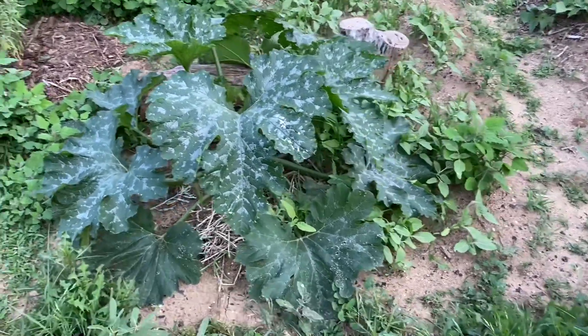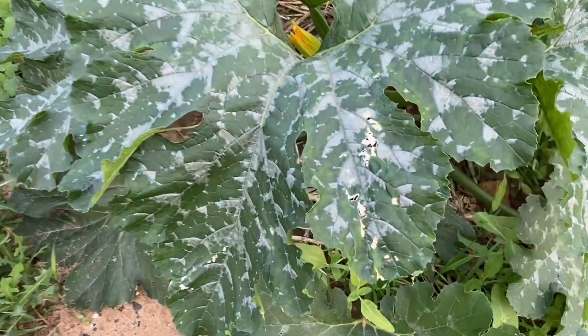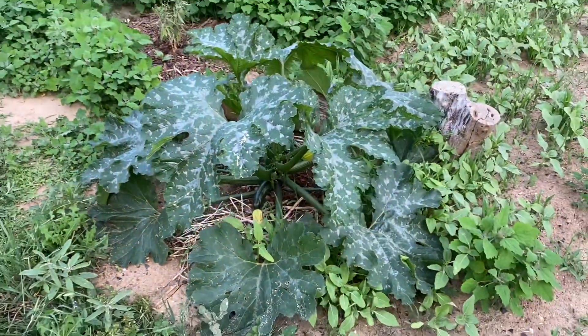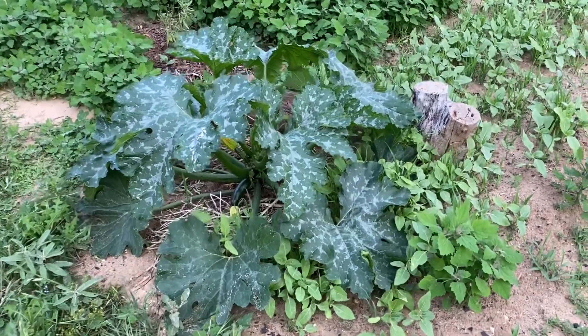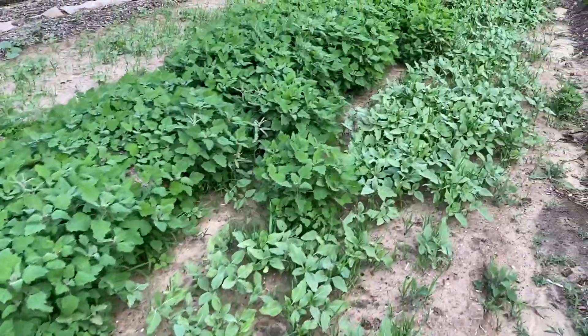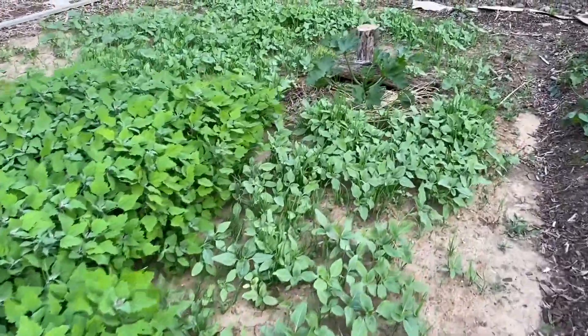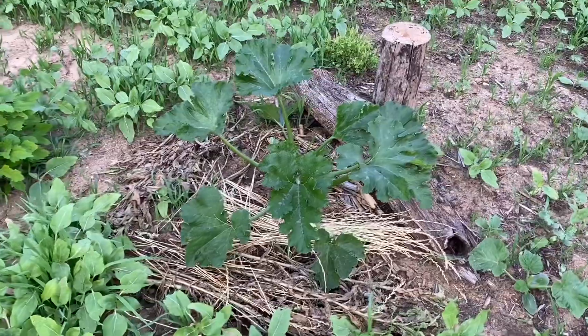But this zucchini plant — you can see it's got a tiny bit of what looks like a little leaf disease going on, but otherwise it's super healthy and it is huge. It's at least twice the size of the other plant I've got down at the other end. Everything else has been fertilized the same. The only difference is that this end got some biochar.